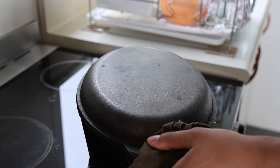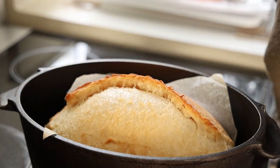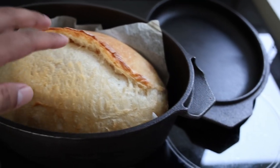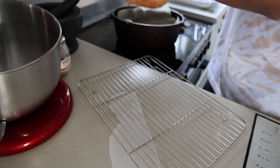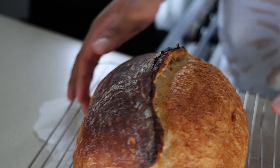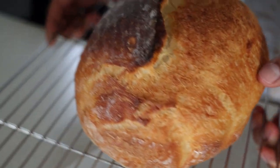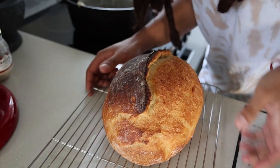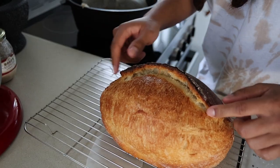Back in the oven, 30 minutes covered. Oh my god, that is insane. Back in the oven to grill and get some color on the top, 20 minutes. That's what we want - some nice color on top. Look how high it is, look how tall it is. It's got a beautiful crust.